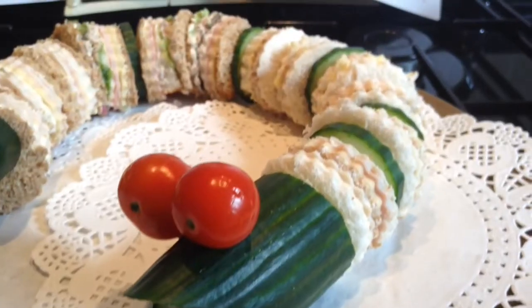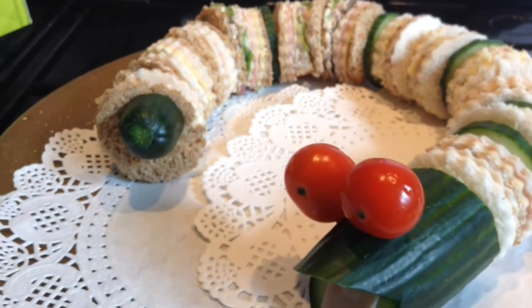Your snake sandwich looks amazing but actually didn't take you that much time or effort at all. Your children are much more likely to eat some savoury snacks if they look pretty on the table rather than reaching straight for the chocolate.